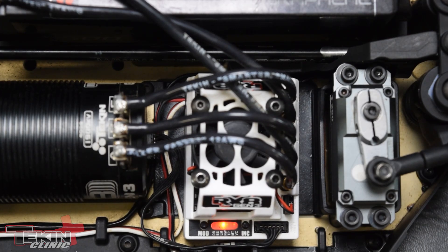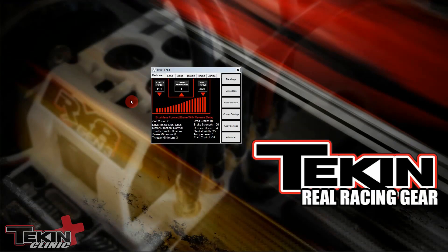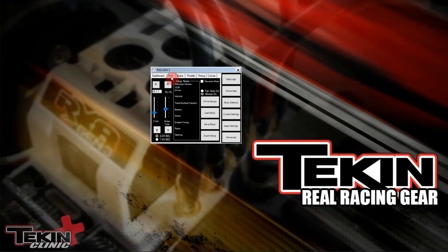Now let's plug into a hotwire and check out how to set it there and adjust the per-cell values. Voltage cutoff is located on the setup tab in the hotwire — it's the first slider. The default is two cell on all speed controls, but for the RX8 Gen3 in an 1/8-scale buggy, we want to set it to four cell, giving us a four-cell cutoff at 3.2 volts per cell.